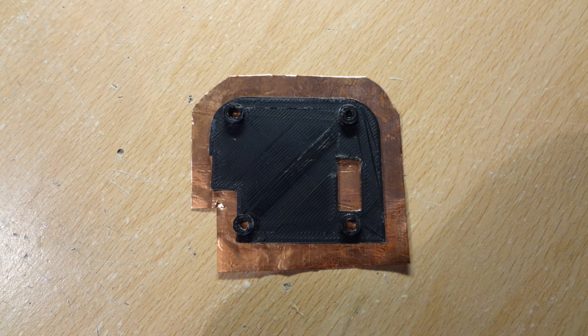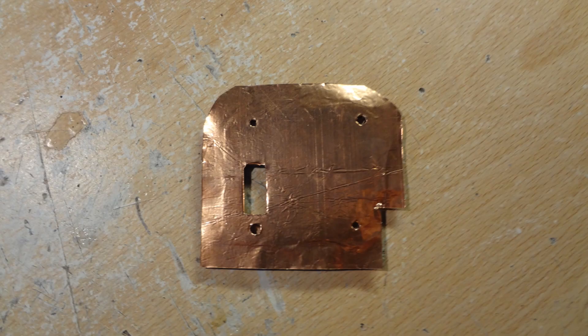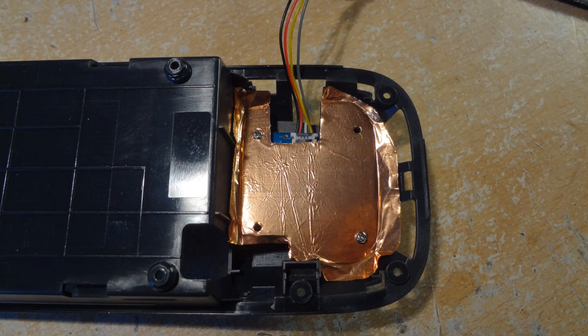Once it was set I just trimmed that around and there you can see the finished article. In the next photograph you'll see the first shield fitted in — there it is. It fits in there really very nicely and that's the first of two RF shields.